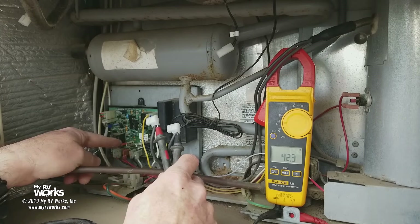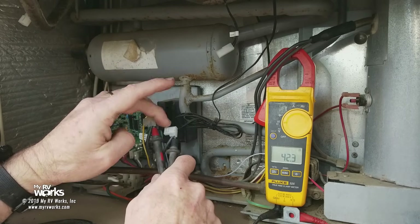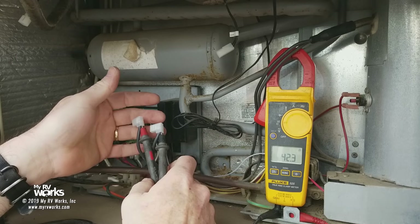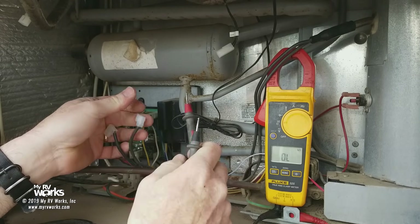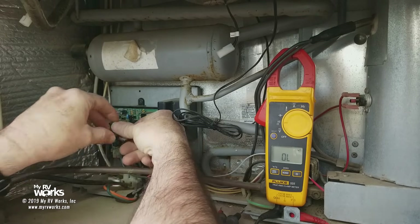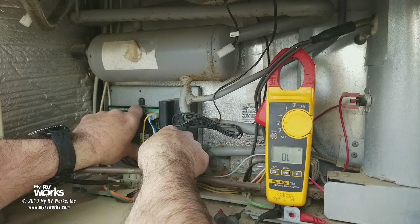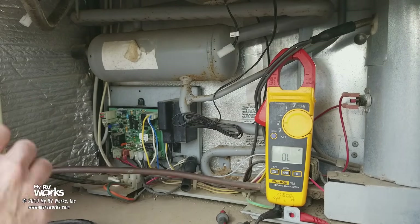So it could have been the fuse, it could have been the control board because the relay stuck and you're not getting 120 down here, or it could have been the heating element. Those would be the ways to verify and diagnose if your refrigerator is having issues on AC. We're going to plug the heating element back in. Polarity does not matter on the ones that are yellow and black — I like to put the yellow on plus and the black on minus.